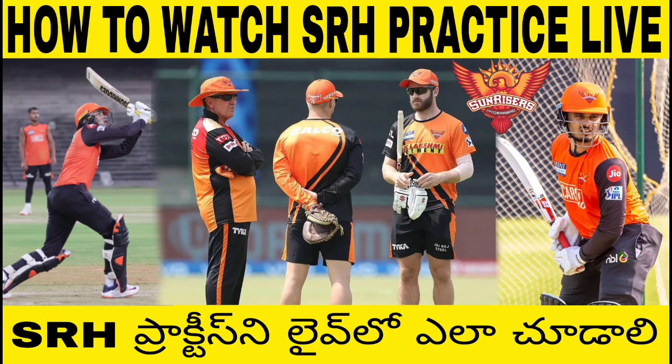Hello Abhi Family, my name is Abhi. In this video, we will see how to watch SRH live practice.